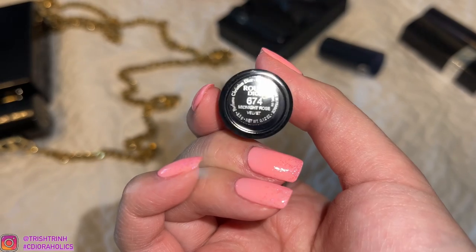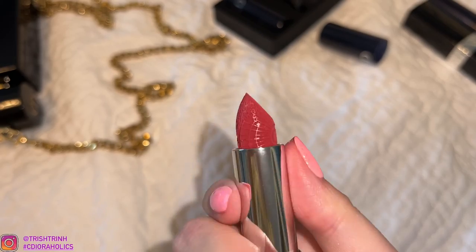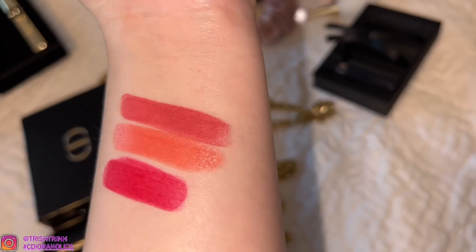And the next one is 674 Midnight Rose — it's going to be a Velvet Formula and it is very, very pretty. And here it is. This is so pretty. I am really digging this whole set. Look how gorgeous it is.